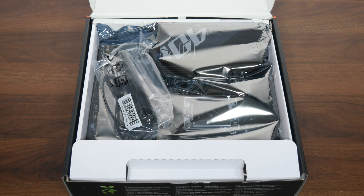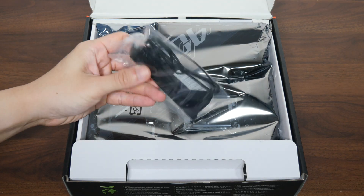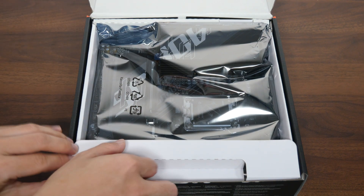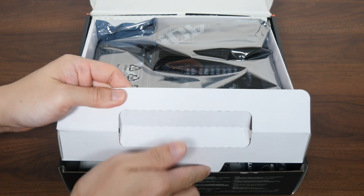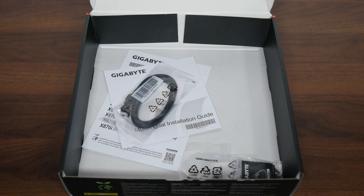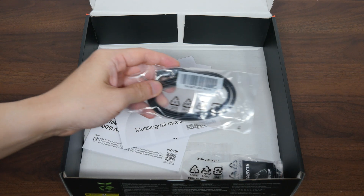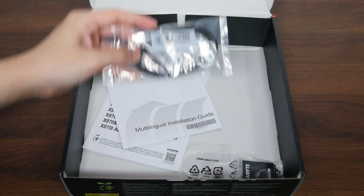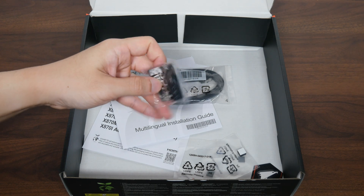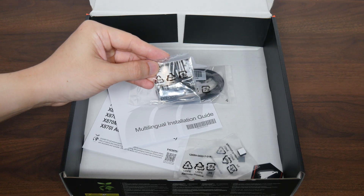Let's have a look at the contents of the box. First up, we get a Wi-Fi antenna that comes with the new Wi-Fi EZ plug connector, which makes connecting and disconnecting it from the board a breeze. Setting aside the board, we also get two SATA 3 cables, accompanied by a G connector that simplifies the process of hooking up your PC's front panel connectors to the motherboard — a nice accessory to have.